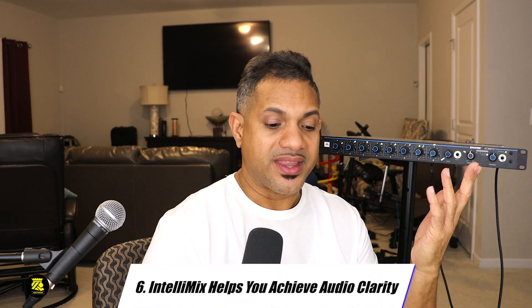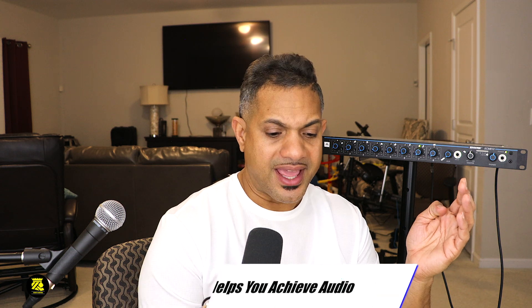The fifth thing I like about this is it comes with the Shure patented IntelliMix digital signal processor technology. The sixth thing is that the IntelliMix helps you achieve audio clarity in any occasion by ensuring that the microphones are only activated when they are addressed.